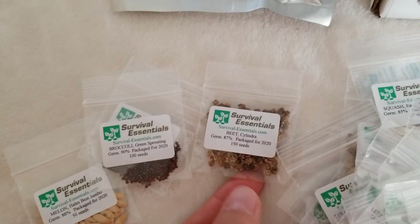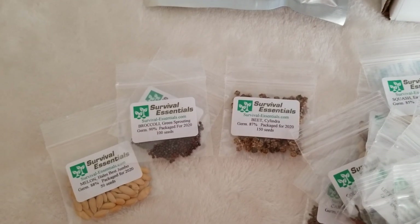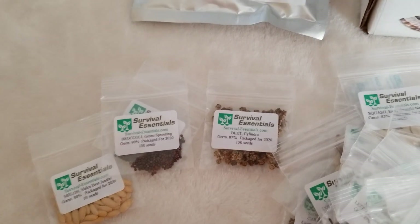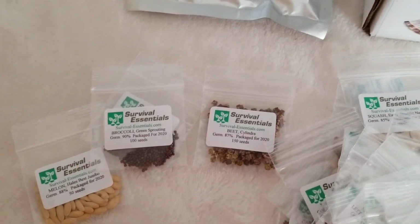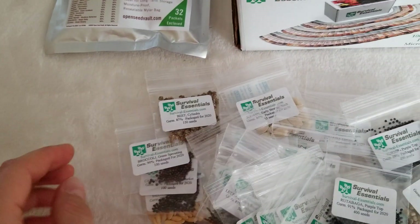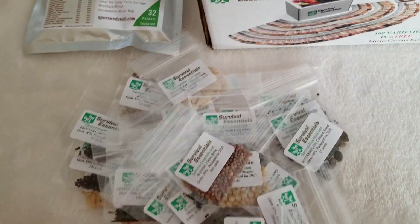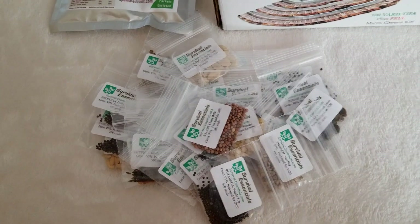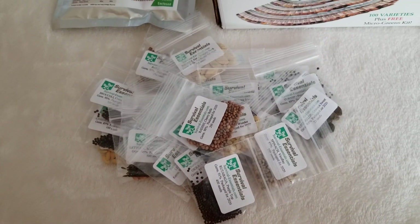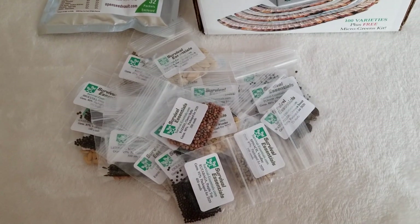Then one morning I came to the garden and the bunny had eaten the whole entire cabbage. I called him a clever bunny because he was waiting until the cabbage grew up to a decent size for him to snack on. From that time I do not plant cabbage, just because I don't have a tight fence around the garden.